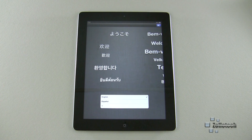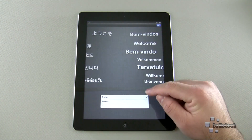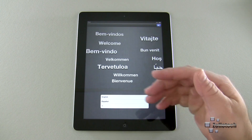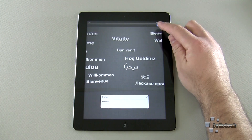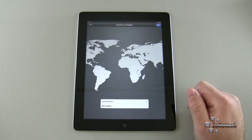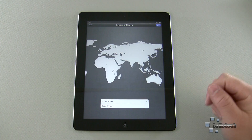You're going to slide to unlock and we'll go ahead and select our language. If you don't like English or Spanish, you can select another language below by scrolling down. Go ahead and hit Next with the little arrow in the top right. Then select your country — if you're not in the United States, tap 'Show More' and select your country.